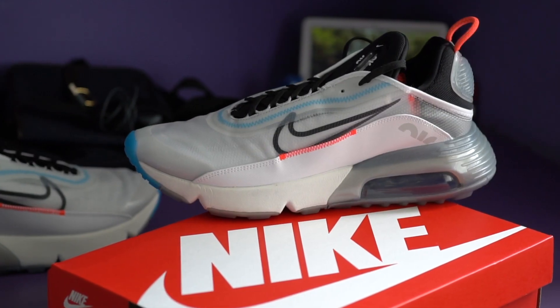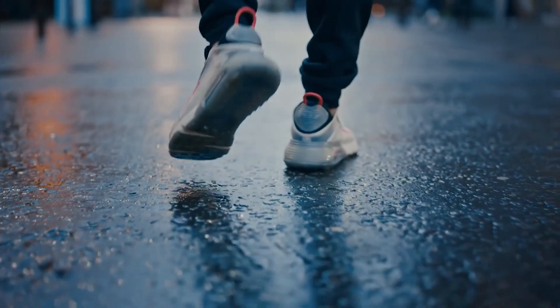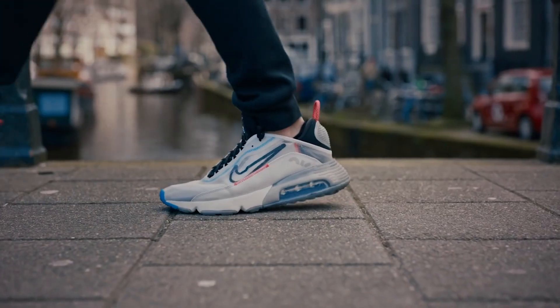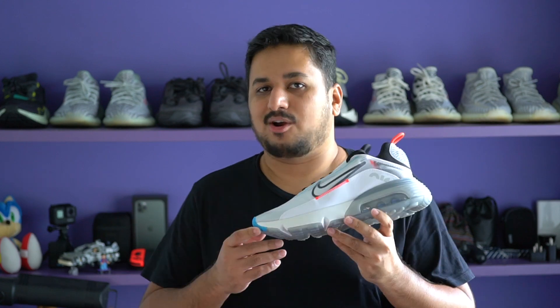The Air Max 2090 retails at about $150, which is a little high, but I think Nike is trying to position this as a premium lifestyle sneaker. Even though the Air Max series is historically meant as a running shoe and Nike is loosely pitching the 2090 as a performance shoe, make no mistake — the Air Max 2090 is a lifestyle shoe.